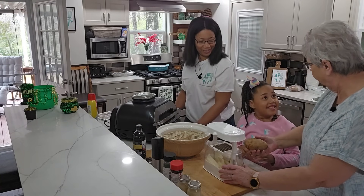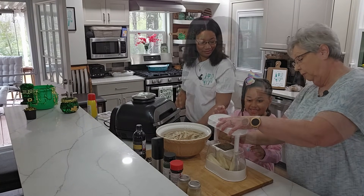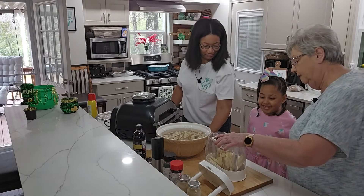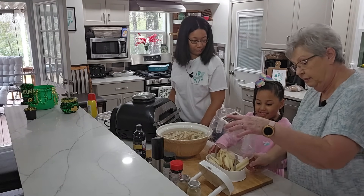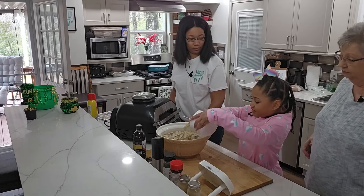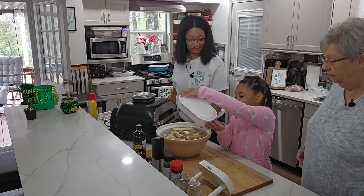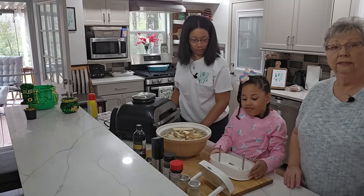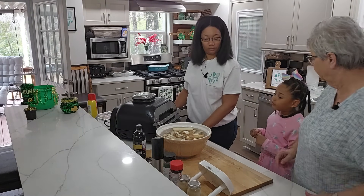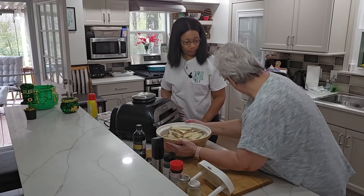That was a tough one, wasn't it? All right, this one's a little smaller so it should be easier. How about that? Yeah, okay. Now let's dump them in your water right there. There we go. All right, and we're going to set these on the counter behind us so when we're ready to cook them they'll be ready for us.